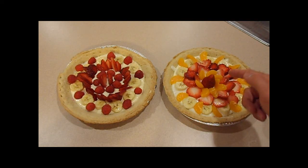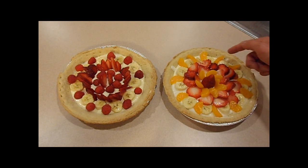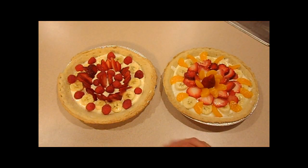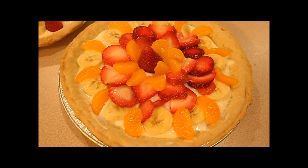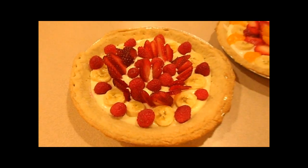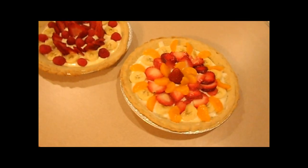You can see what I've done here — slicing strawberries, some bananas, a few mandarin oranges, and over on this pie there's some raspberries and bananas. You can get creative with how the fruit is placed: select your fruit, add a little bit of color, throw some kiwi in there, some mango, get some different types of fruit.